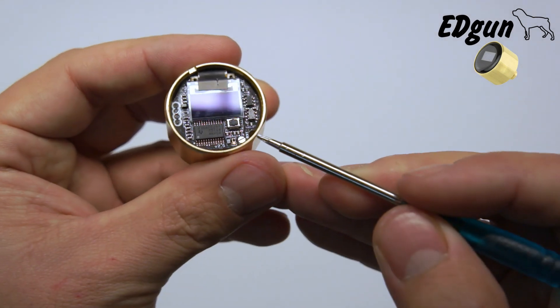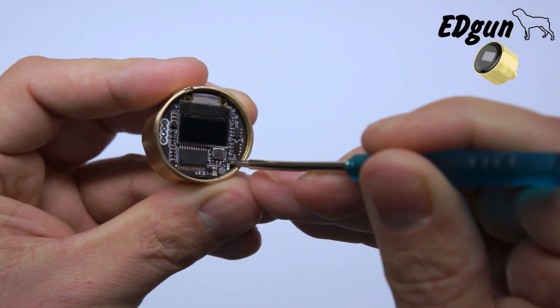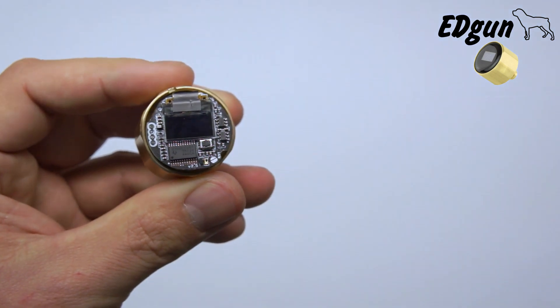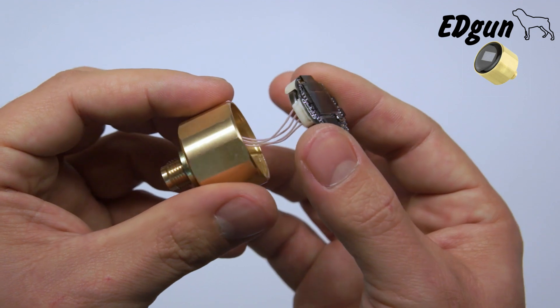Then here in the corner you have a small opening. Put a very tiny screwdriver inside and gently try to lift it up. Be very careful not pulling it — you can see the wires are very delicate.